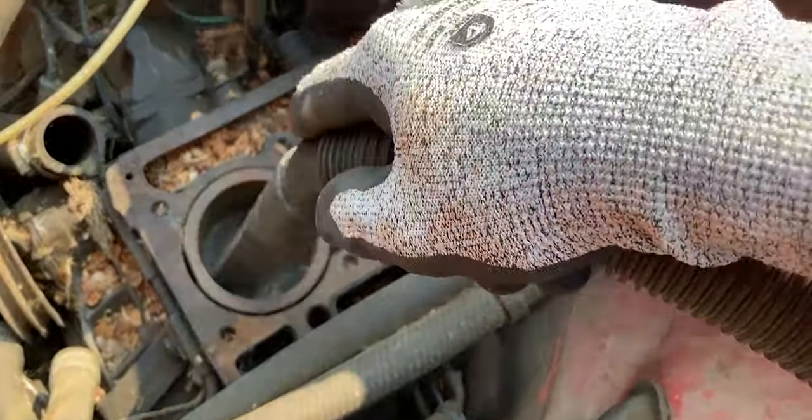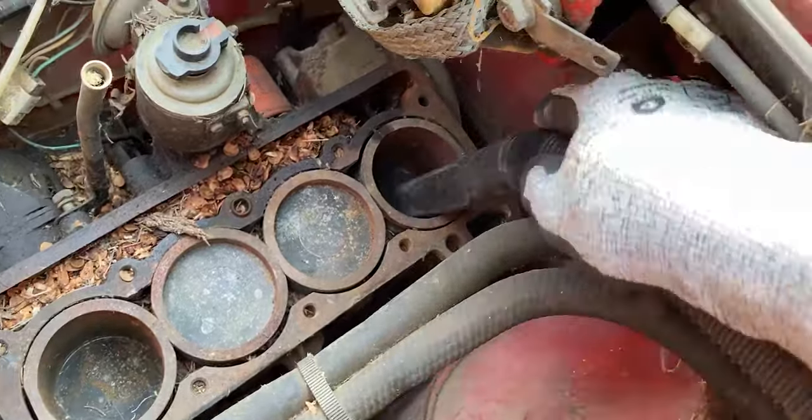The next thing I had to focus on was the engine bay, and that was just filled with years of debris. There were acorns stuffed inside the cylinders, so I vacuumed up everything as best as I could. There were a bunch of wires and loose components in there, so whatever was loose or almost loose, I just removed that to give you guys a better overview in today's video.